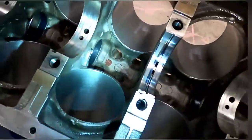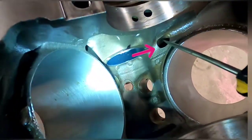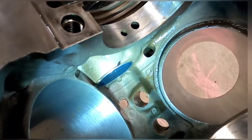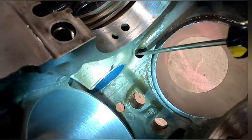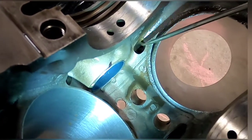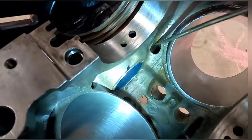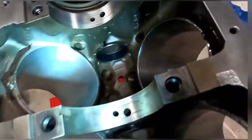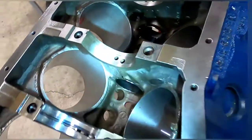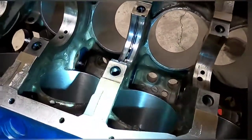Moving on to the oil drain backs - right here is an oil drain back and I've taken the die grinder and laid this back, radiusing this edge so that oil coming down follows the back side of the block rather than falling under the crankshaft and rotating assembly. It can drain back much easier. Same thing on the other side - smooth that drain back out.